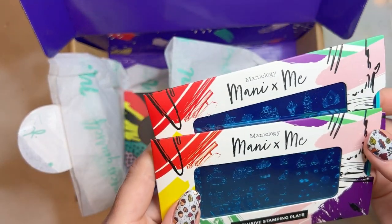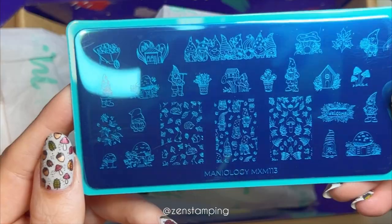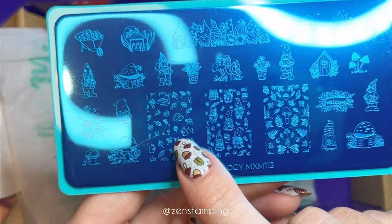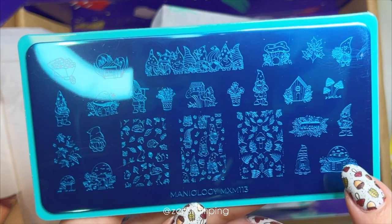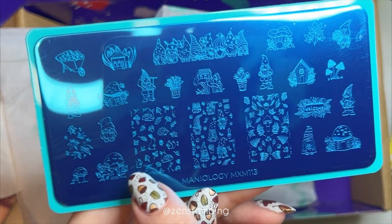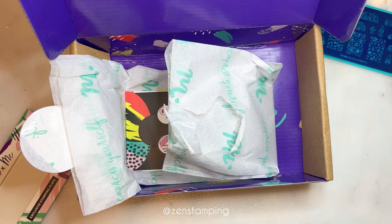Here are the two exclusive plates — MXM113. This one has lots of super cute images; they're really sweet and tiny. I really like all these little mushroom houses. Mushrooms are like all the rage right now. I really like this — this is kind of awesome too. This would look really good if you did this design on three or four nails.